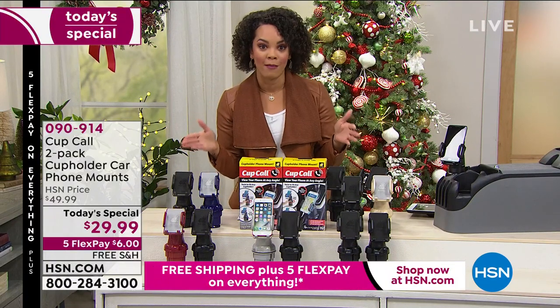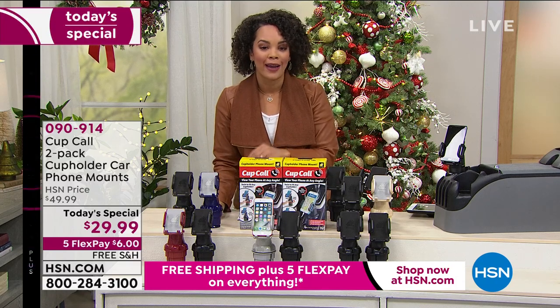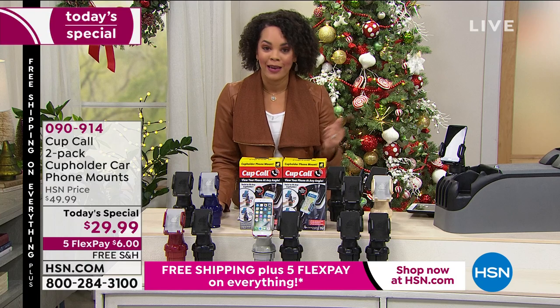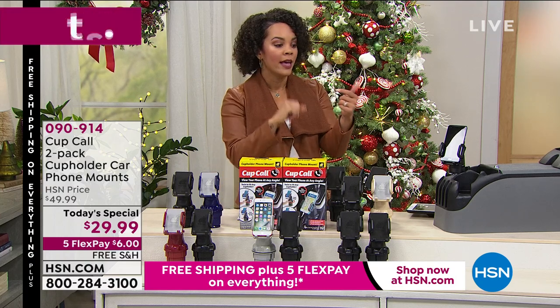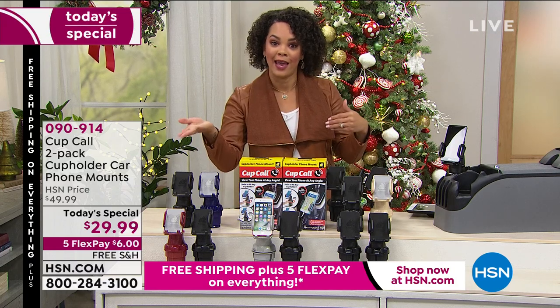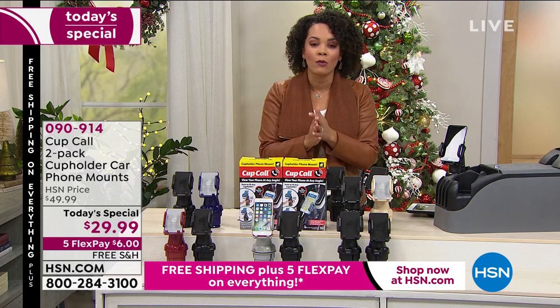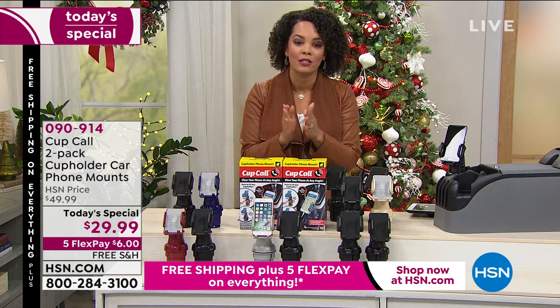If you bought one of these in the market, you'd spend $19.99. So for $10 more here at HSN, you're going to get it for $29.99 — under $30. This is a perfect price point if you're getting a gift for a loved one: two gifts, or a gift for someone and then one for yourself. Keep going to hsn.com and our app as well.